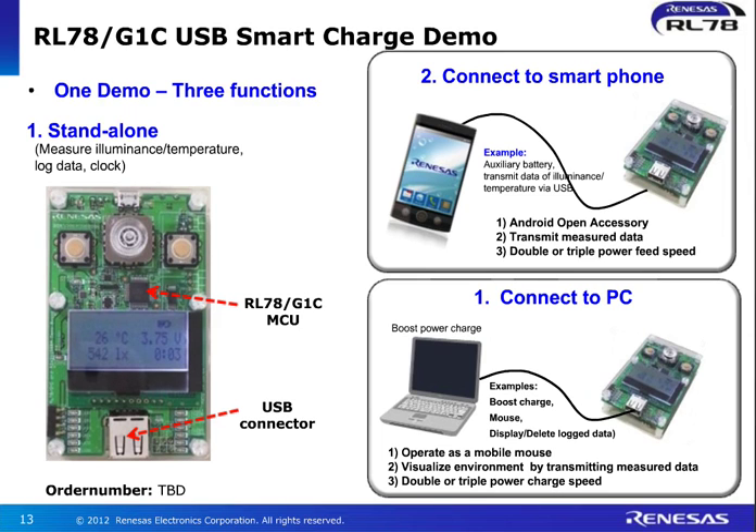We also have a number of demonstrations. You can see we have a dedicated board showing the connection to a smartphone. In this case it's using an Android open accessory demo, which is transmitting measured data. You can also see the battery charging capability and the USB communication. It's very easy to put together, connected to a PC, and it's a plug-and-play experience.